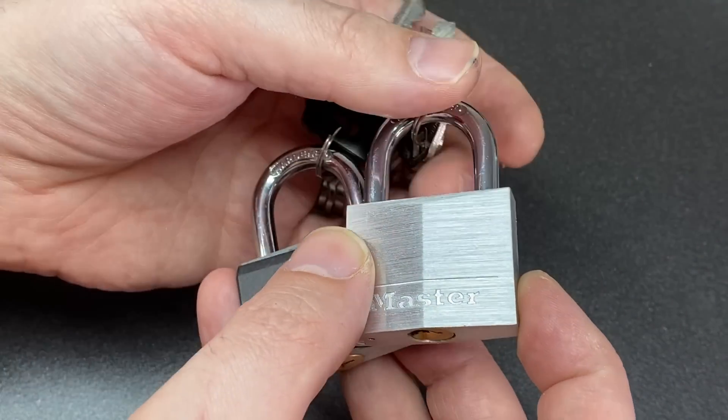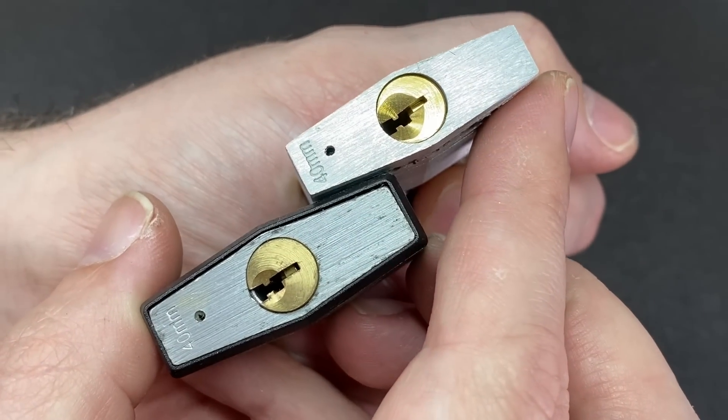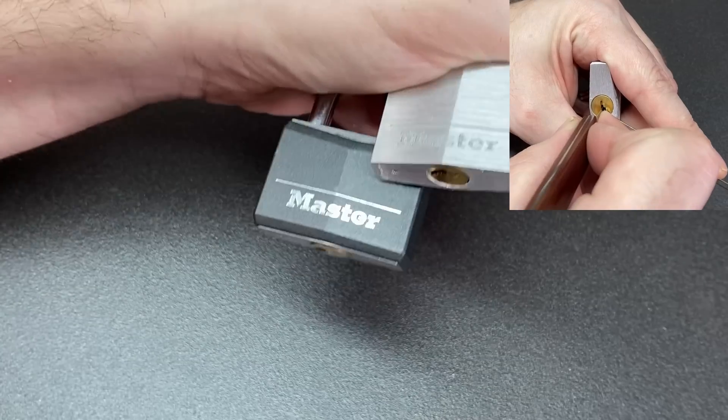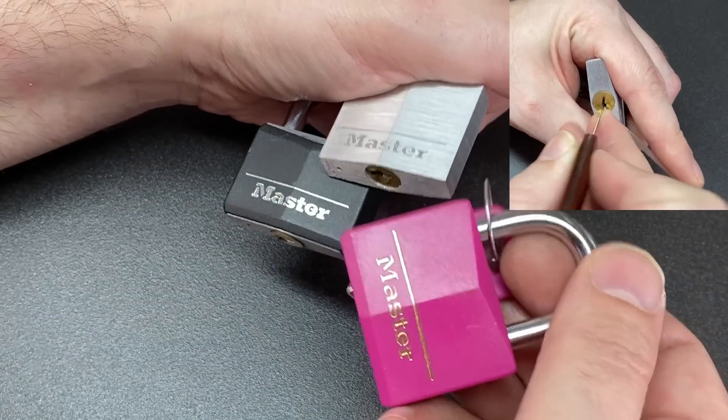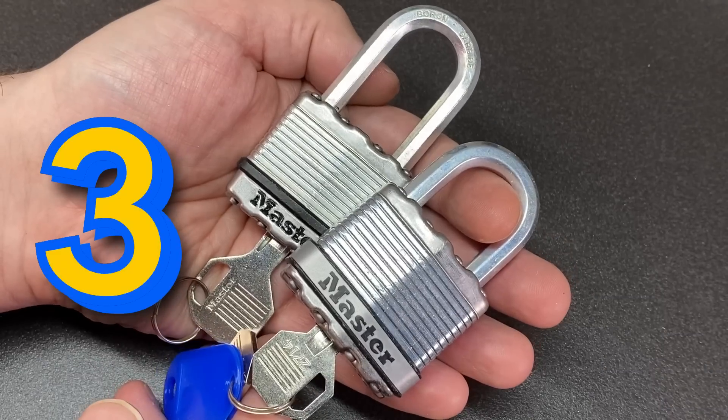Next up, the Master Lock 140. These have very shallow spool pins which offer a little bit more challenge than the Master Lock 3. Still got nice wide open keyways, four-pin locks, very nice. If you can get hold of the European version, then get that, because it has some really really nice spools in it.